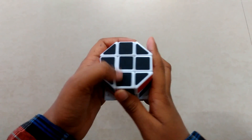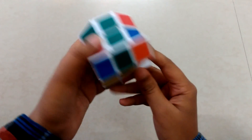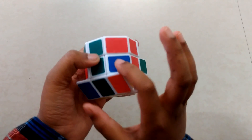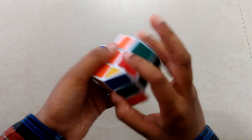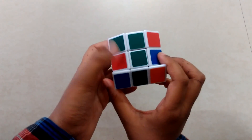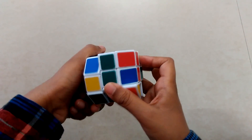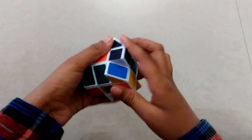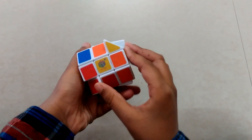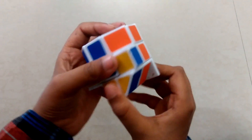If it's not matching that means you have placed edge pieces wrong. Now what you're gonna do is take pieces that are slanted — these are edge pieces of the second layer. Bring this here, bring this down, take this back and up. Now bring this here, take this down, take it back and up.